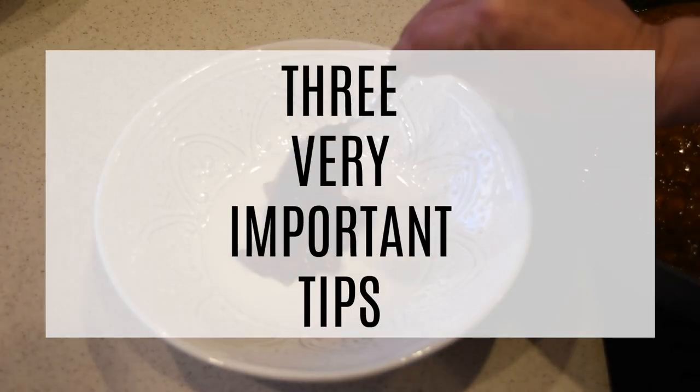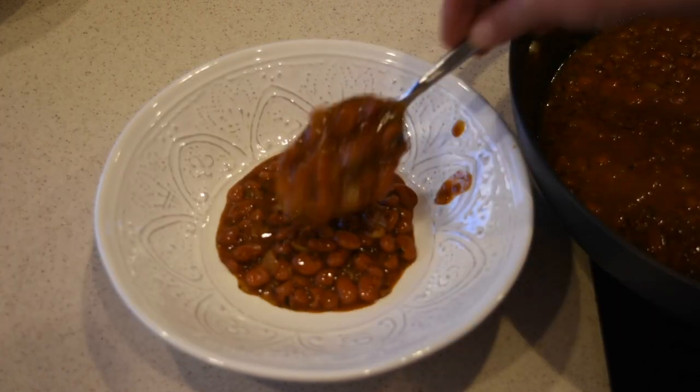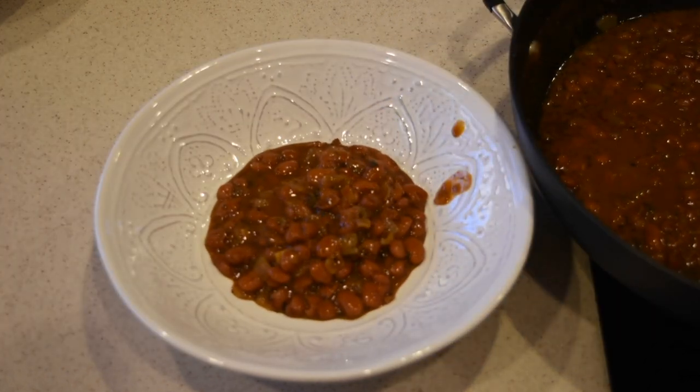I'm also going to share three tips with you on how to cook your beans so you don't end up after three hours of cooking with beans that sound like gravel in a pot.